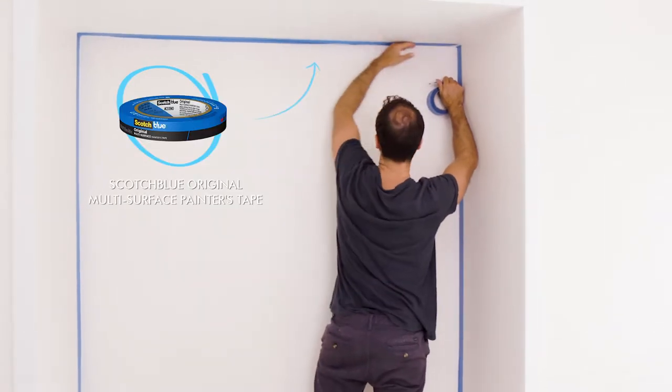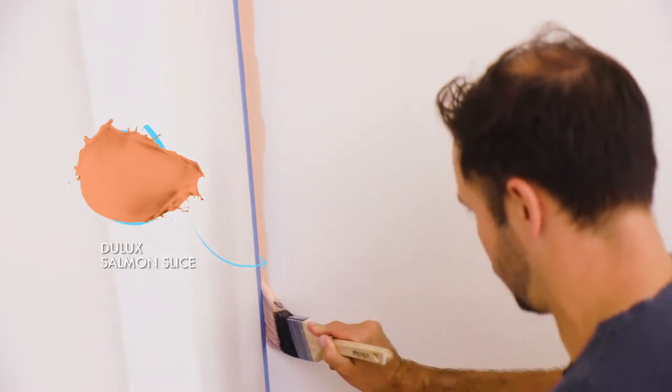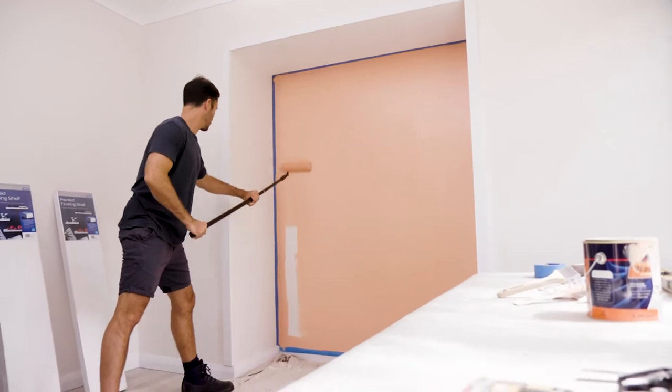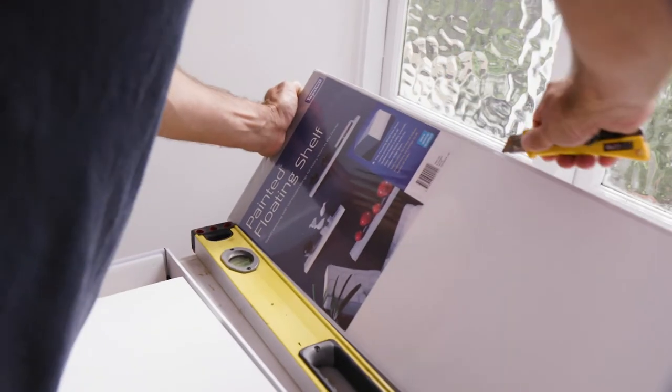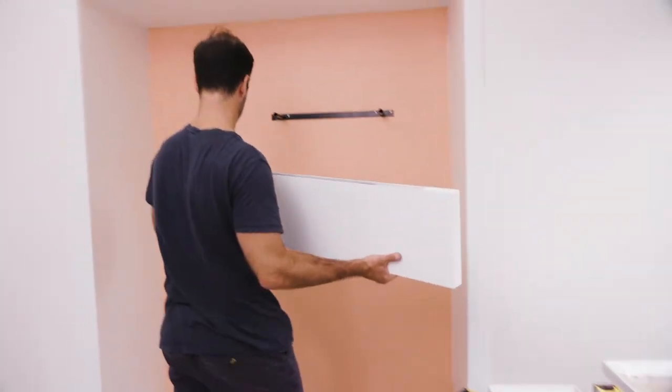So I'm going to mask the sides and paint a feature wall for a nice pop of colour. Next we're going to finish it off with shelves and a desk. I'm using these great floating shelves from Mitre 10.